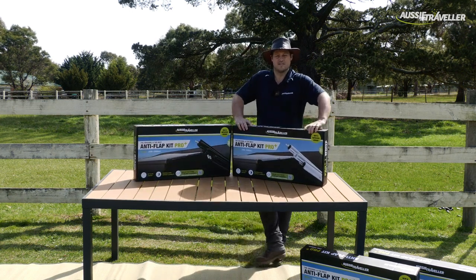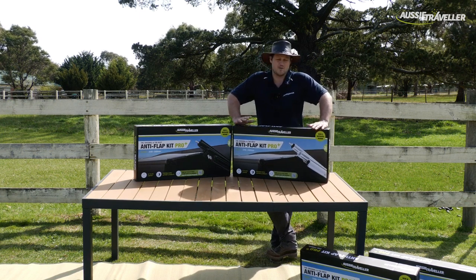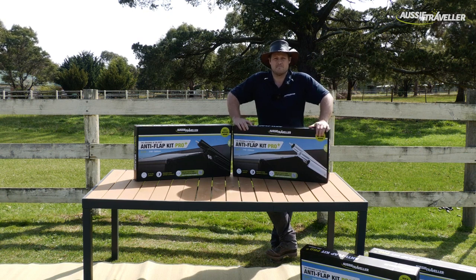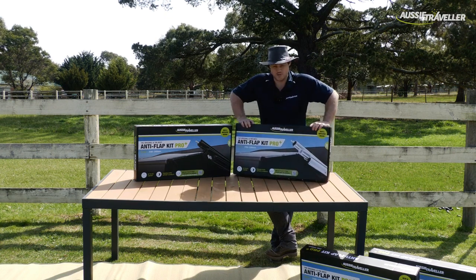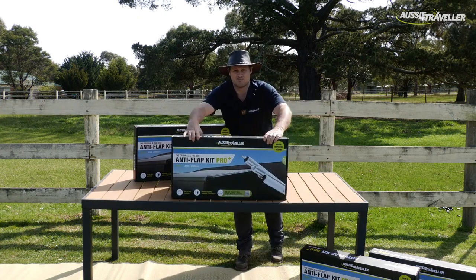Aussie Traveller was the original inventor of the anti-flap kit over 20 years ago, and what I have to share with you today is a few updates to that much-loved product. So with no further ado, please welcome the Anti-Flap Kit Pro Plus.